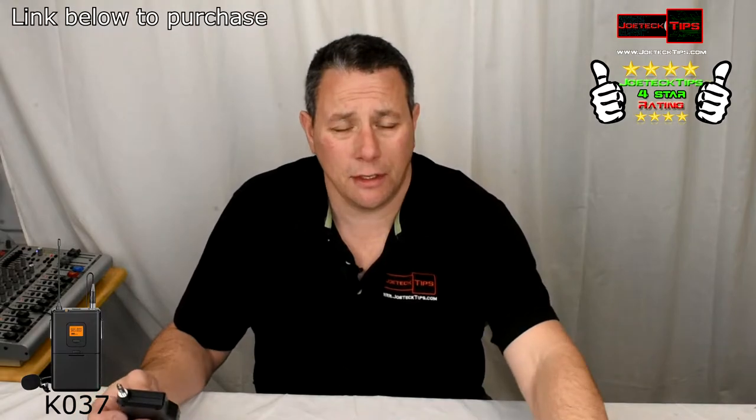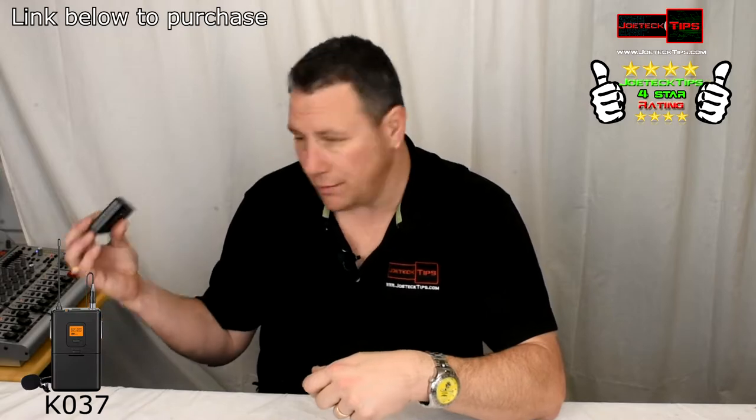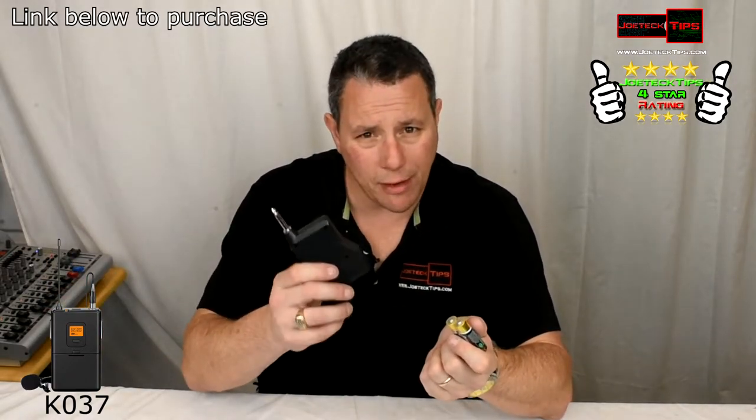What we're going to do now is hit pause, set this up, and then use this microphone as an input device. We'll mute the wired one and switch to this wireless one. We'll be right back.